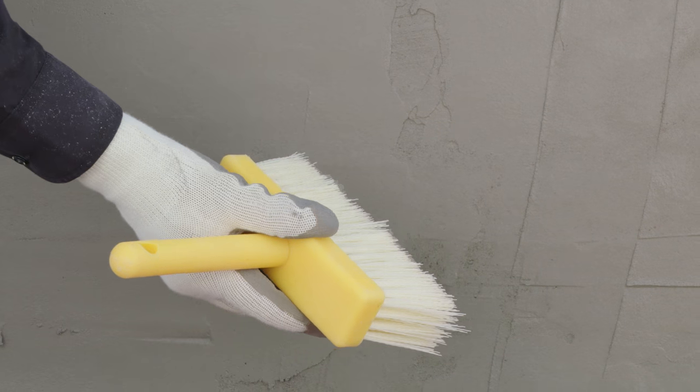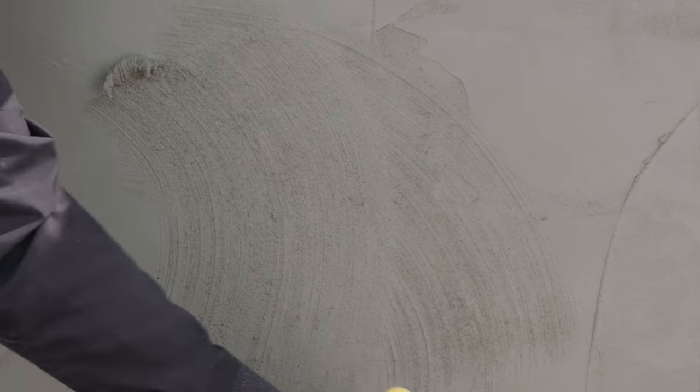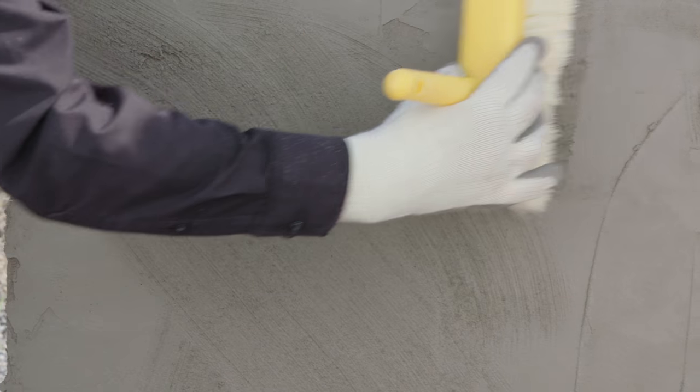If a second coat of parging mix is required, use a hard bristle brush to create a coarse textured finish along the wall. This will help the next layer to adhere. Allow the material to harden for 24 hours before applying a second coat. Otherwise, the wall is ready to be finished.